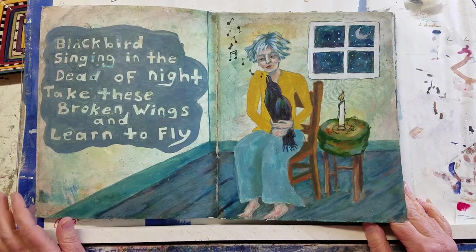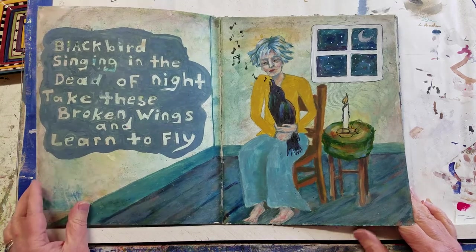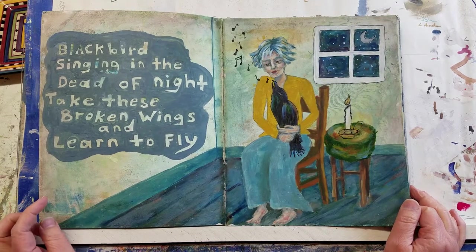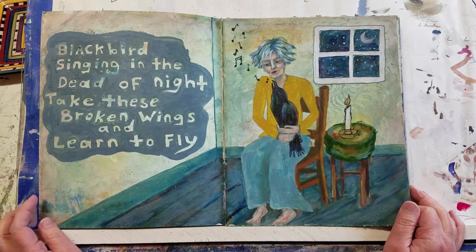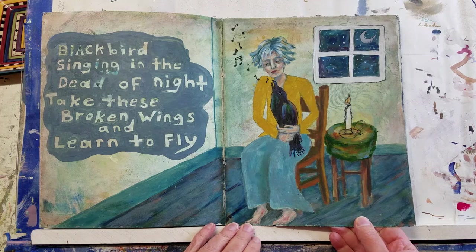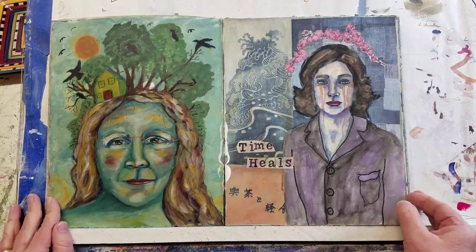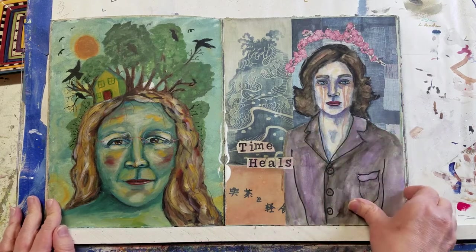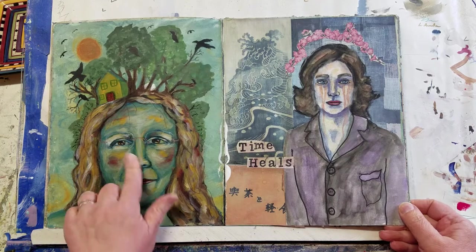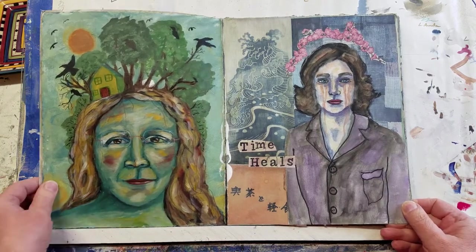Blackbird is one of my favorite songs. There are so many versions out there and I love many of them. A lot of you will know it as a Beatles song, and this was my interpretation of it.